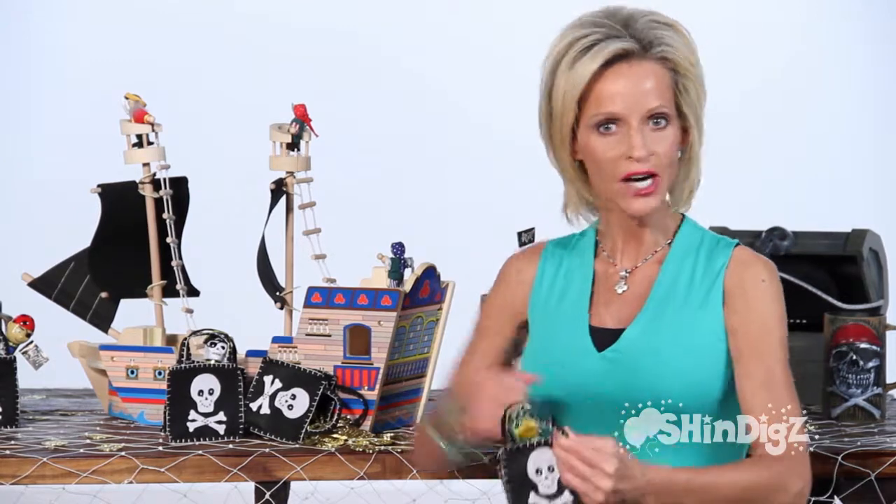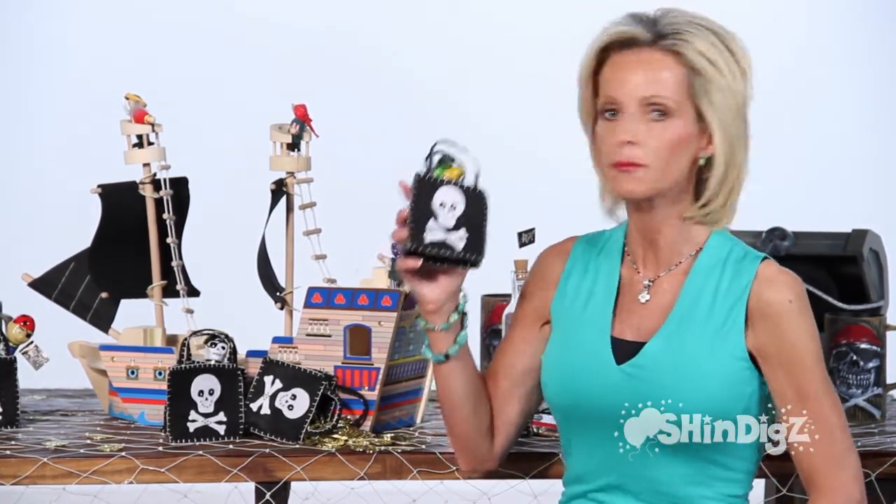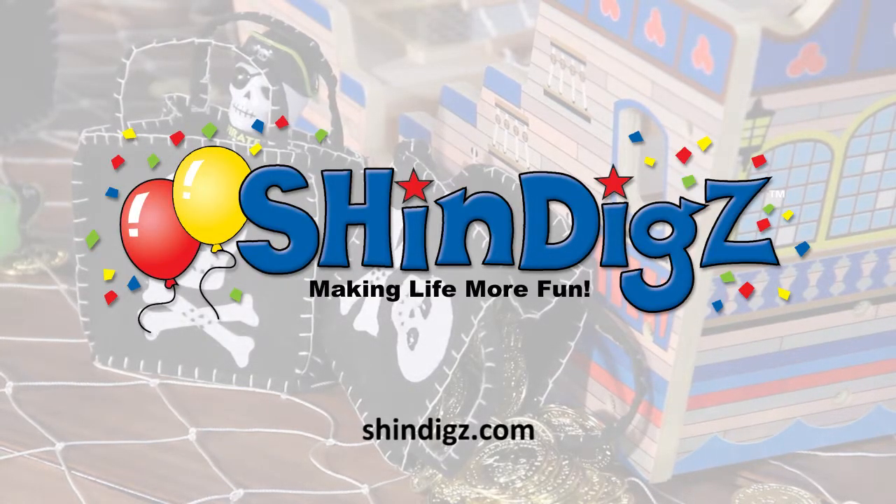For whatever your needs are for that awesome party you're going to be throwing, these party favor bags will be the perfect addition. For more information on this product, click the link below or go to shindigs.com, where they're always making life more fun.